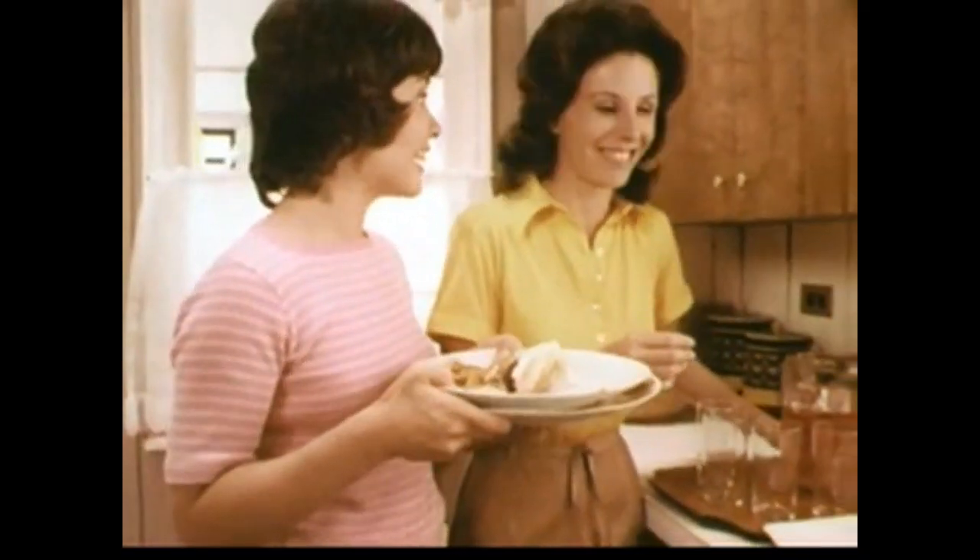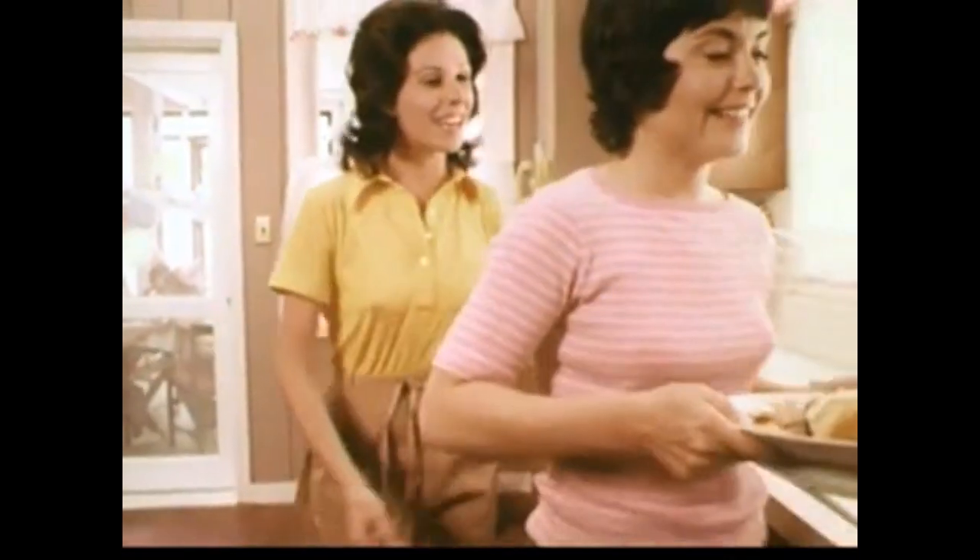Come on, boys! We'll have the cake! After that mountain of french fries and hamburgers, where are they going to put cake? Well, they're growing boys.